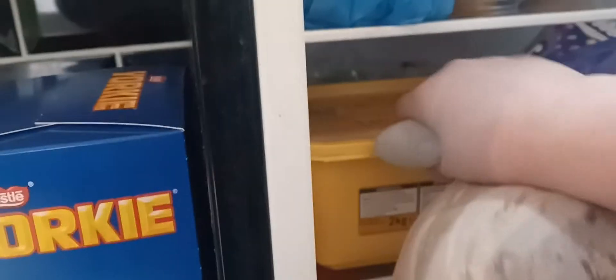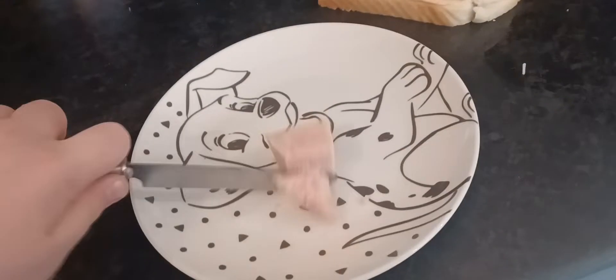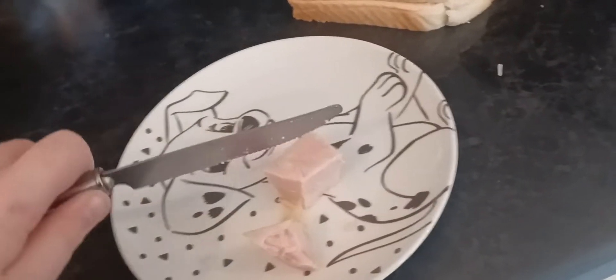Oh, I forgot one ingredient — butter. Help, I got stuck in the fridge! Never mind, I didn't get stuck in the fridge. Let me show you how it's done first off. Oh, this is gonna take forever.